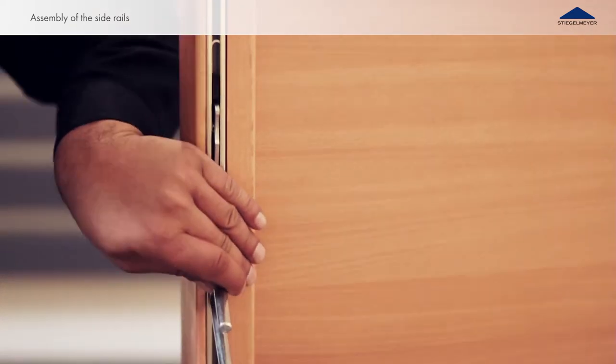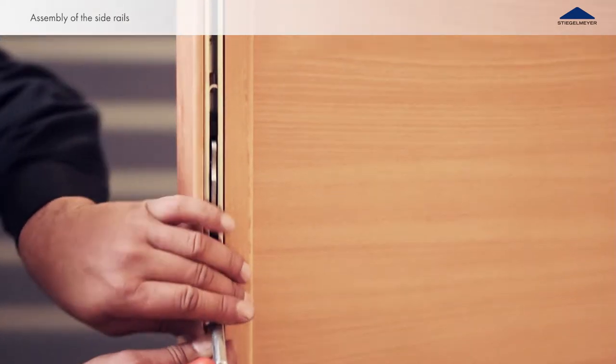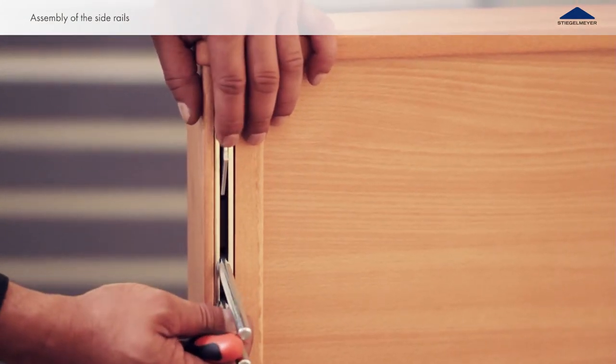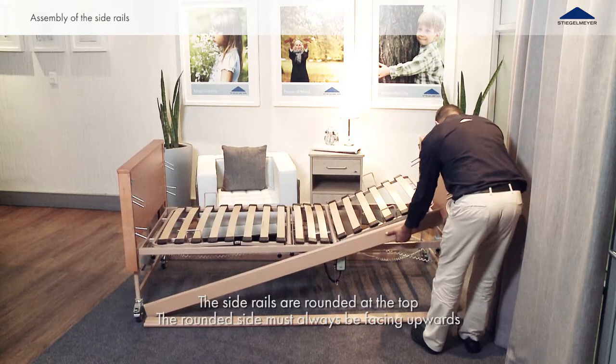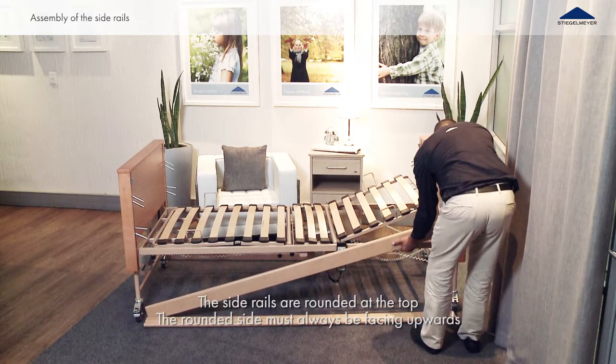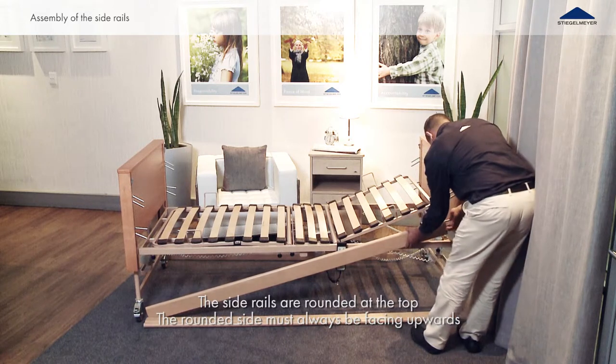Pull the top end of each plastic slide up at the head section until it locks into place. Now place the side rail onto the top pair of metal pins on the head section end board and let the other end of the side rail lie on the floor.